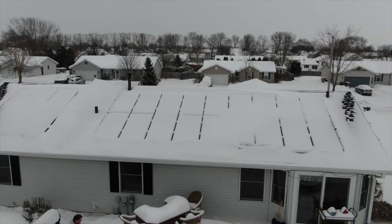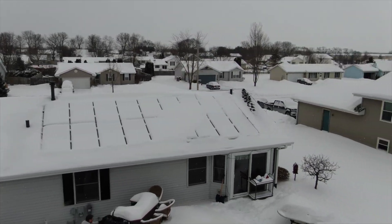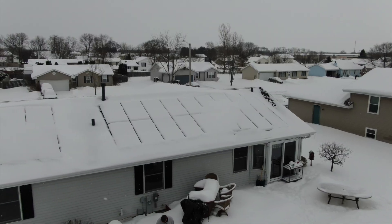Hello everybody, Dan Puckett with Iconic Energy. Over the last few months we've had a lot of questions: does it pay to take the snow off of your panels?